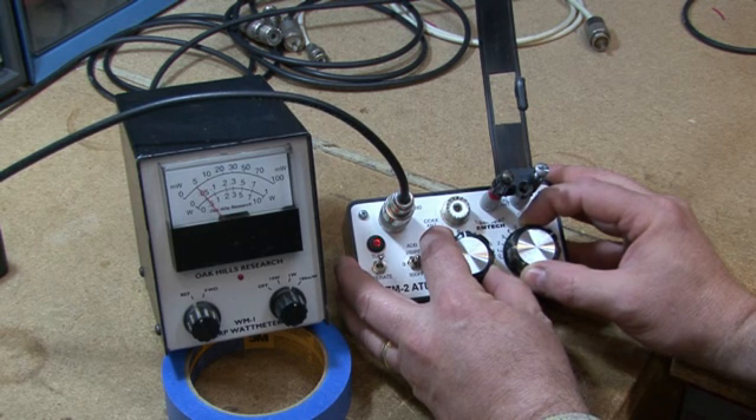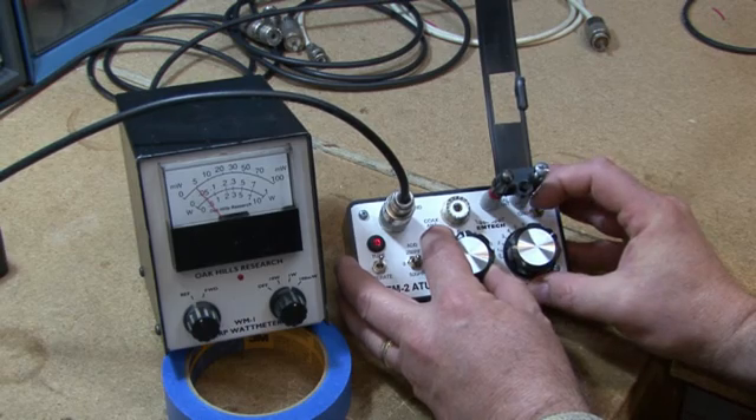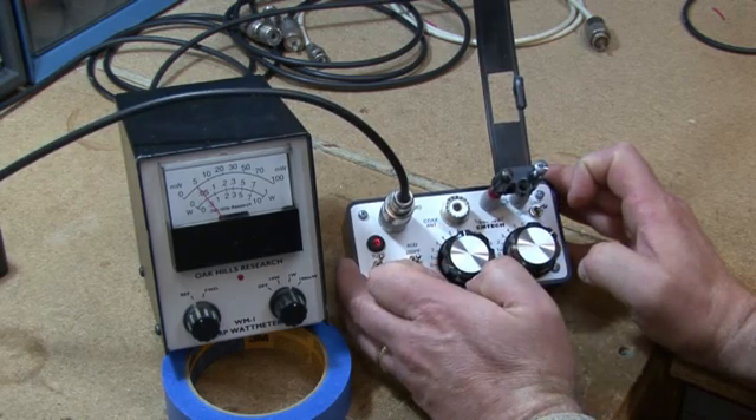There you go, that's it. Real sharp tuning.